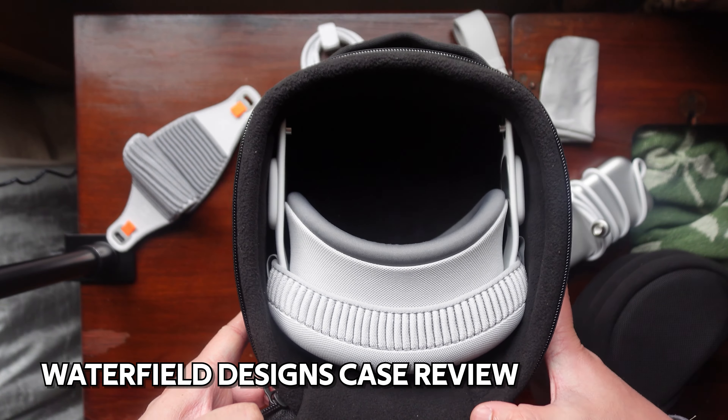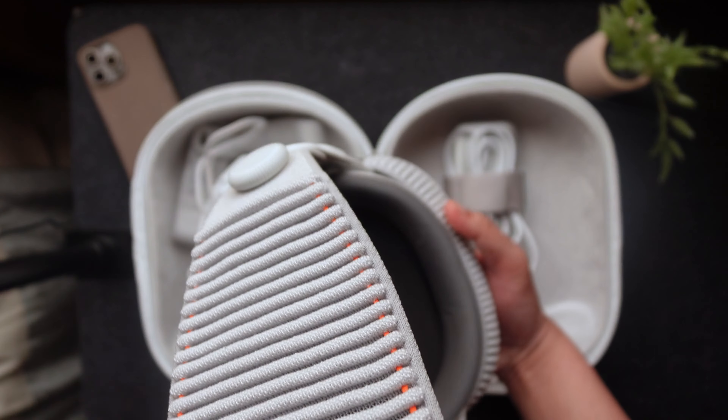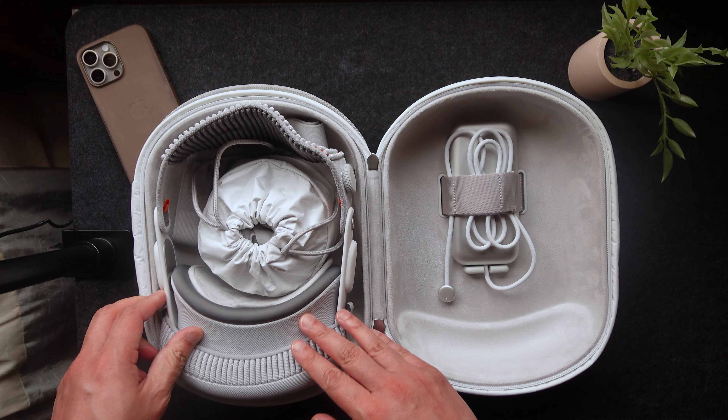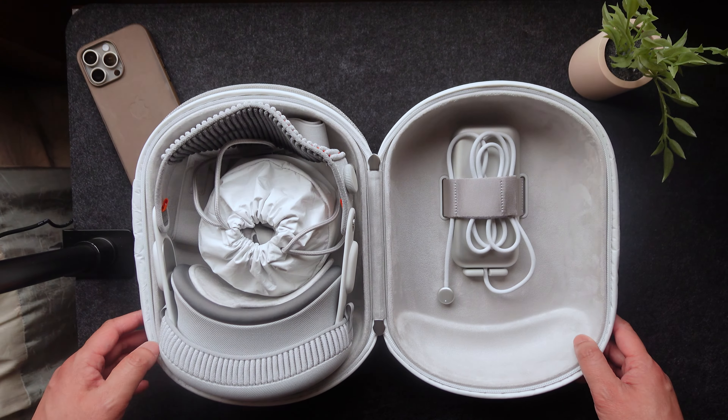I don't see any reason why you really need to have the head strap on here all the time, other than convenience for when you take the Apple Vision Pro outside the case and allowing it to be immediately used. But I think people much prefer a smaller case over the advantage of being able to use it immediately after taking it off.